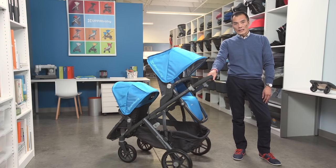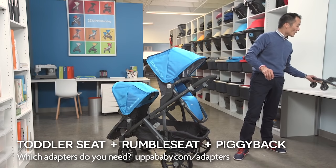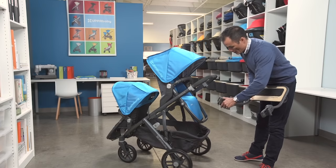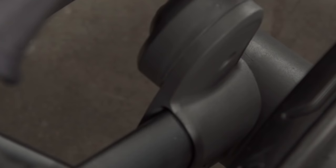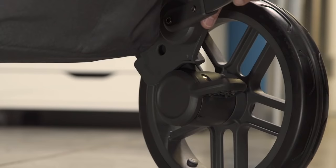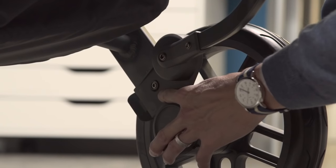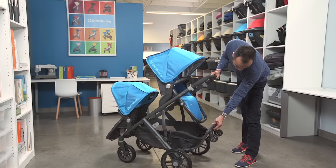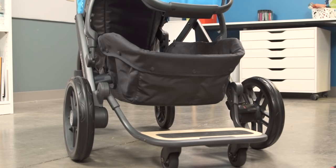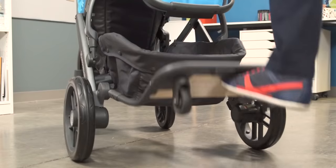If you have an older child who needs a break now and then, we have an accessory ride-along board called the Piggyback that can hold up to 55 pounds. It just snaps onto the rear of the frame, just above the wheel hub. When you attach it, make sure that the pin from the frame lines up with the hole in the attachment. To release the Piggyback from storage, just press the button here. And your child is ready to ride. When they're not riding it, just kick it up to put it back in storage.